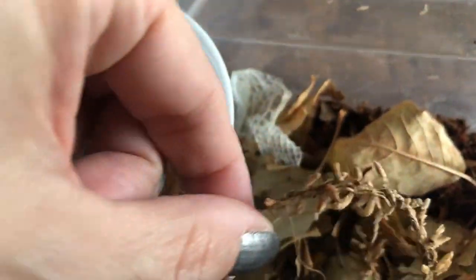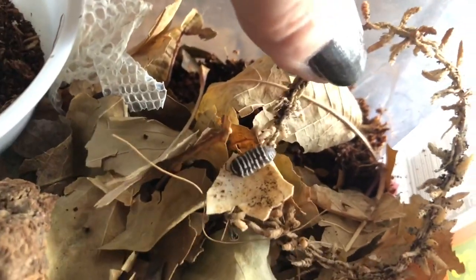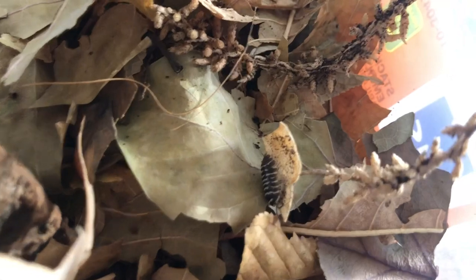The first one I got out was already hiding on the little stick. I love the color — I think it is so unique, and also kind of addicting to have so many patterns and sizes available, kind of like the fish.